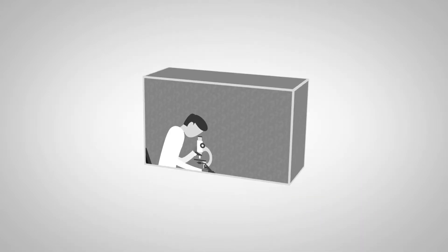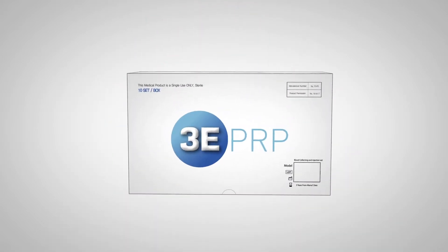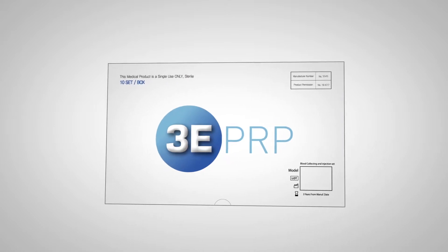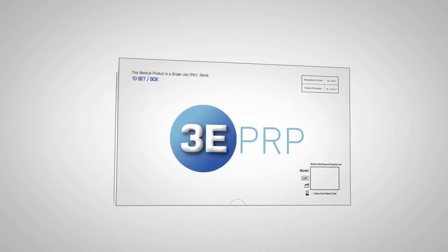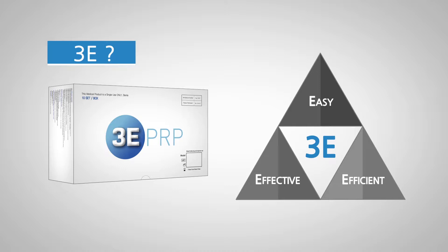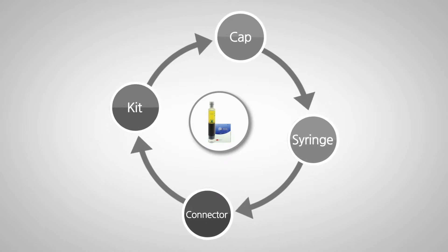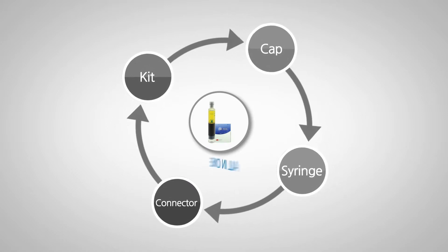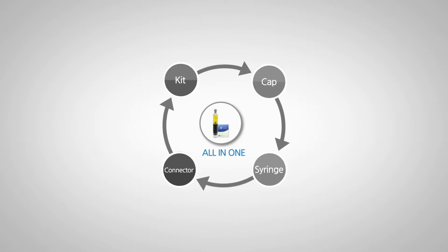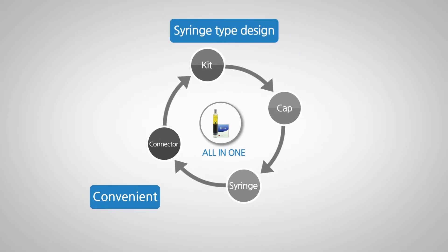And what kind of product did Purvis Korea create? It's a revolutionary PRP kit called 3-E PRP. What is 3-E? It means easy, effective, and efficient method of use to extract PRP. The 3-E PRP kit is an all-in-one kit which contains every component necessary for PRP extraction with so much convenience, syringe-type design, and safety.